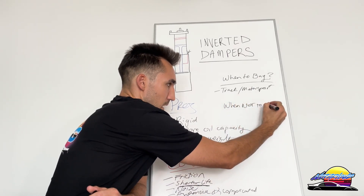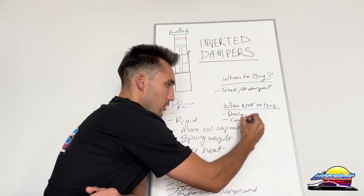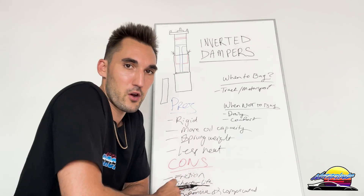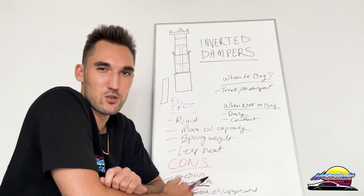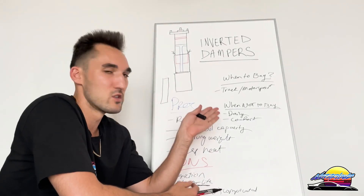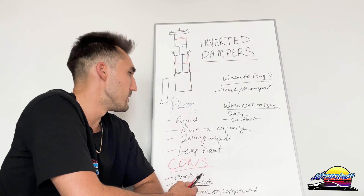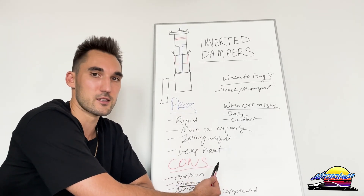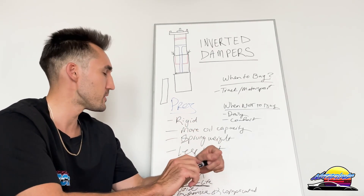When not to buy: if your car is a daily driver or you want comfort, you probably shouldn't buy these. They're not designed for that. It's not necessarily that they won't be comfortable, but if your priority is comfort for the road and you're looking for a daily driver setup, inverted dampers are not really what you need. There's no point buying them when you can get a regular upright kit — you don't need the extra rigidness, it will be cheaper, and the normal ones will last longer without those issues.